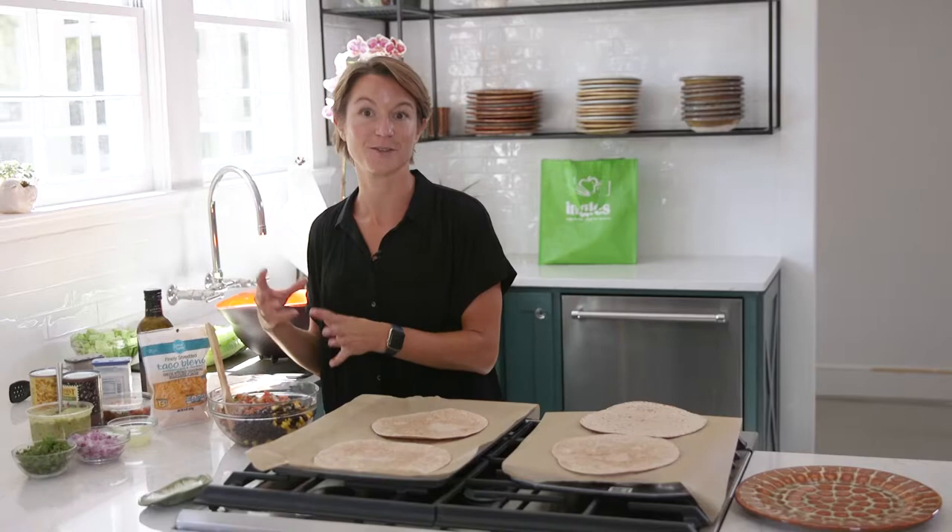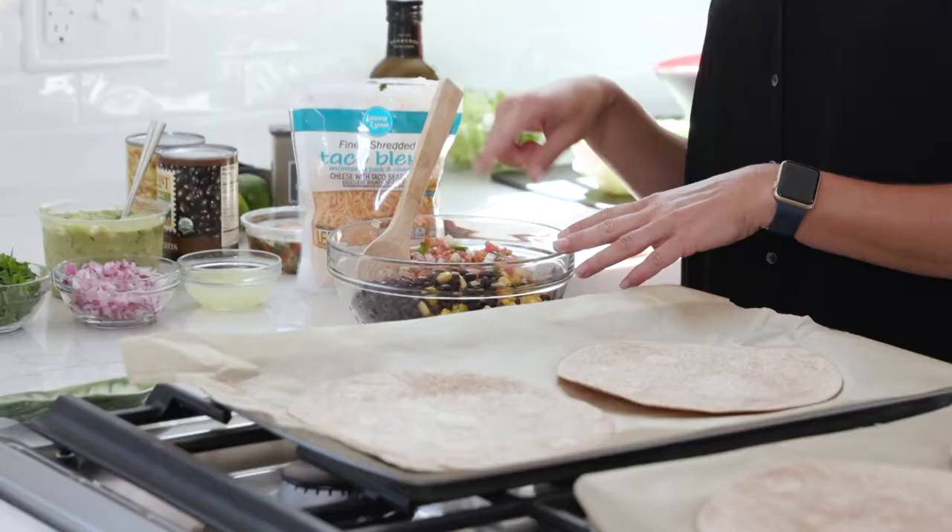We're gonna start making our quesadillas — these black bean quesadillas — and I'm also gonna make a little side salad. Nothing special, just something green to go with the quesadilla. We'll start by making the stuff that goes inside the quesadilla besides the cheese.